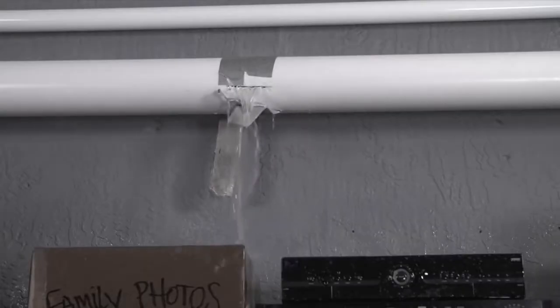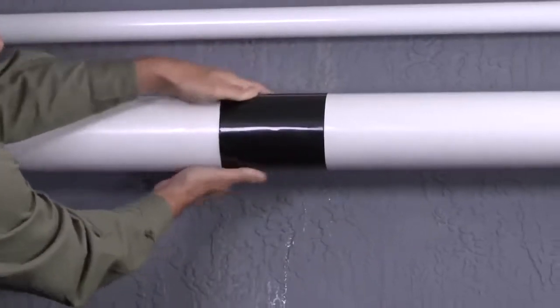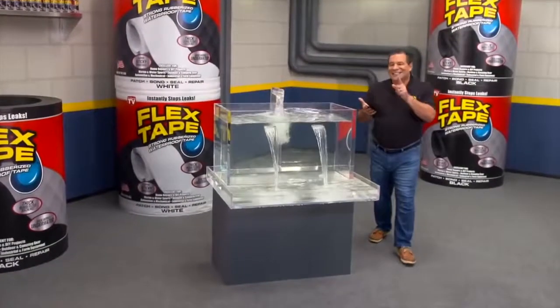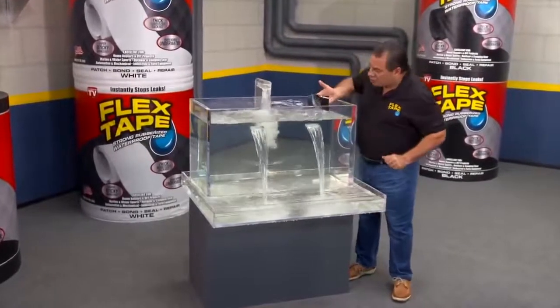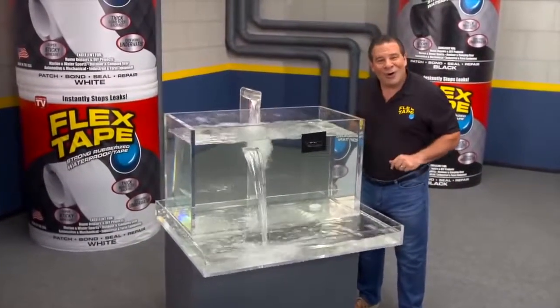Leaky pipes can cause major damage, but Flex Tape grips on tight and bonds instantly. Plus, Flex Tape's powerful adhesive is so strong it even works under water.